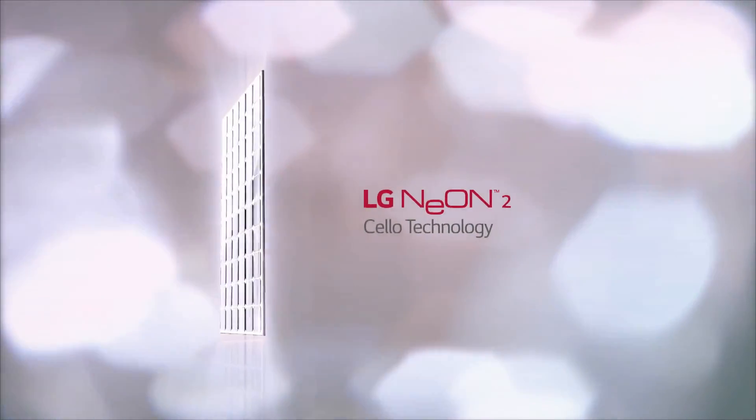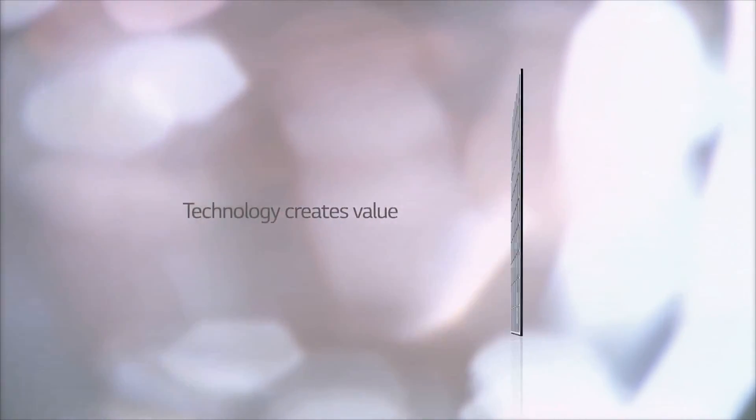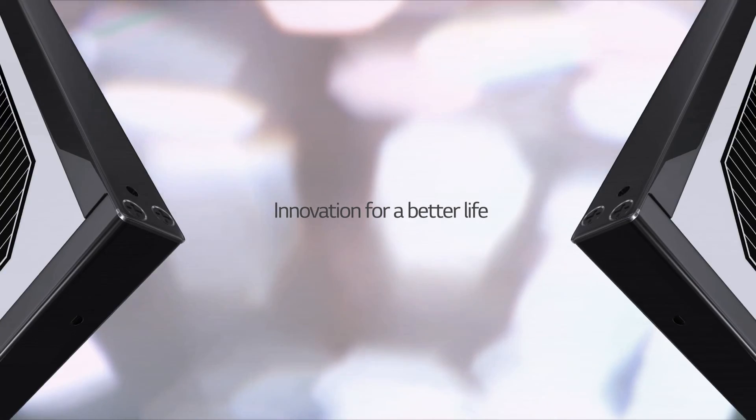How do you feel about the LG Neon 2, upgraded with new cello technology? The longer it's used, the greater its value. Made by LG with proven technology.